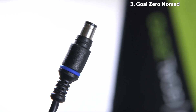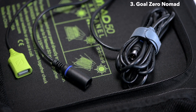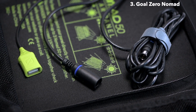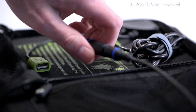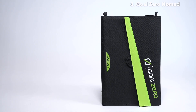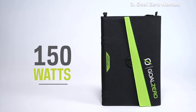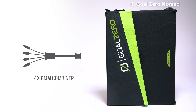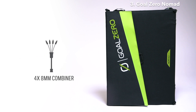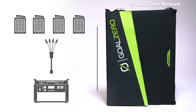The Nomad 50 and 100 feature built-in 8-millimeter charging cables for Goal Zero Yeti power stations and power banks. The Nomad 50 comes with built-in 8-millimeter chaining capabilities, allowing you to chain up to three Nomad 50 panels for a total of 150 watts. For the Nomad 100, use the Goal Zero 4X 8-millimeter combiner cable to chain up to four Nomad 100s into our larger Yeti power stations.